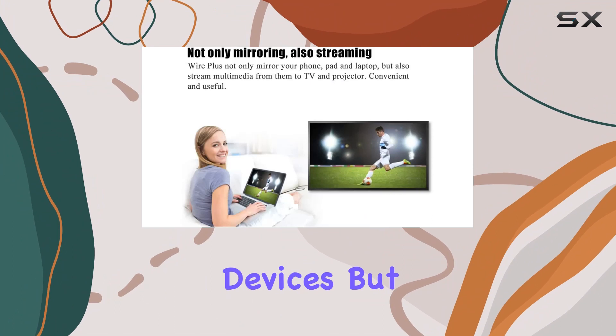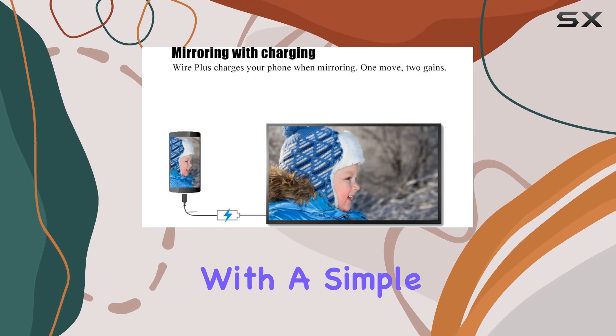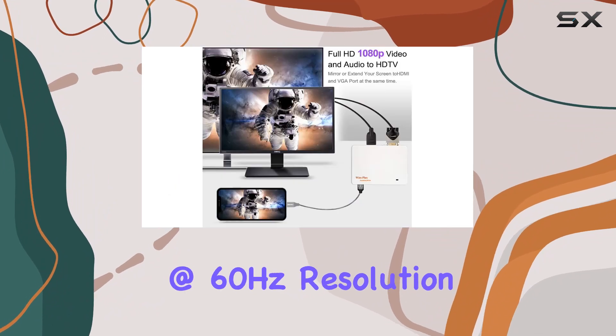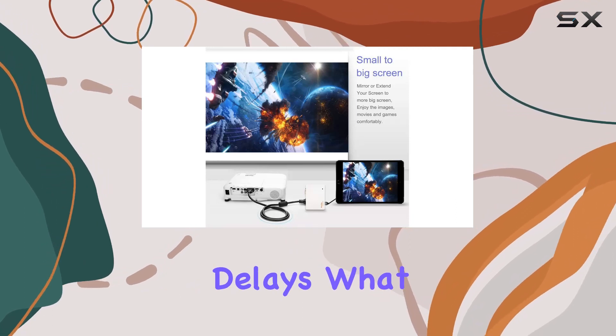One of the standout features of Wire Plus is its ability to not only mirror your devices but also stream multimedia content, all while keeping your iPhone or iPad charged. With a simple plug-and-play setup using the USB connection, Wire Plus delivers stable performance with up to 1080p at 60 hertz resolution, ensuring a fluid mirroring or streaming experience without any buffering or delays.